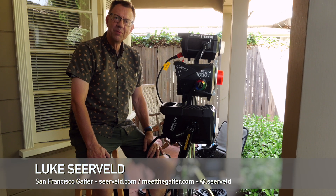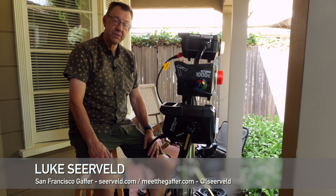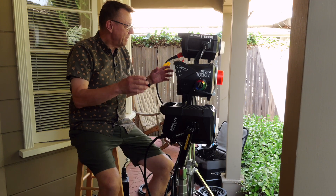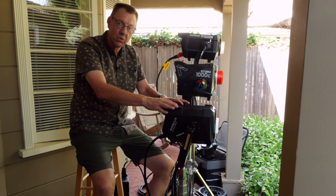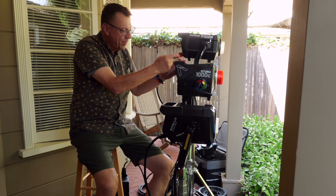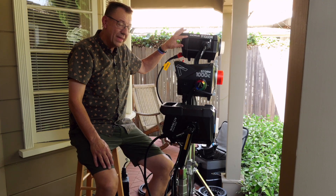Hi, I'm Luke Scherveld. Welcome to another episode of Meet the Gaffer. This is going to be part one of a series of probably just two, but I want to talk about these three units. We've got the Nanlux Evoke 900C, the Aputure Storm 1000C, and the Godox NoLED M1000R.